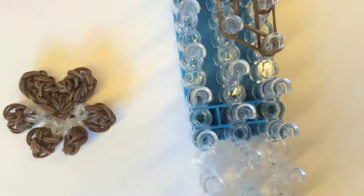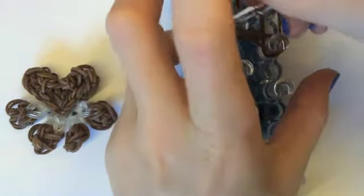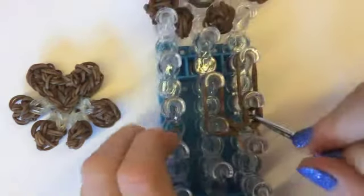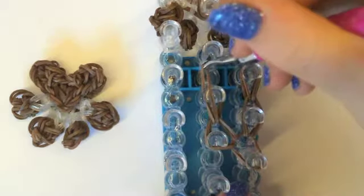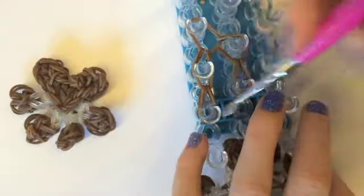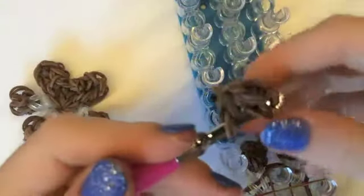Then we're going to turn our loom around and start hooking. Go under the cap band, get the top two and hook it to the middle, then bottom two hook it in front. Then we're going to turn it around, put our hook through one side, take it off, put our hook through the other side, and then you can begin taking it all off — it should look like that. We're going to need two of these, so please pause the video while you make them.